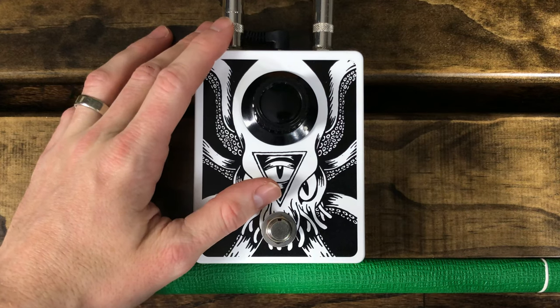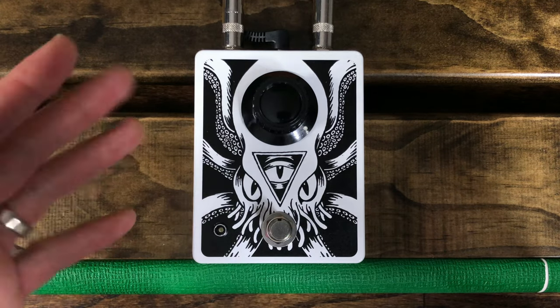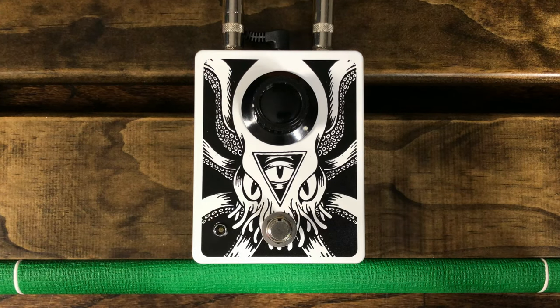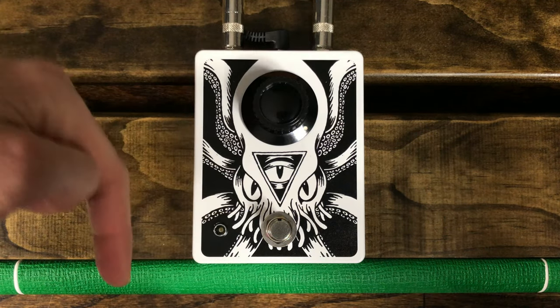Magic built countless production runs of Dunwich pedals over the years, and in fact, I believe that out of the five Dunwich pedals I own, four of them had actually come from Magic directly. So if you're looking to get your hands on any of the older Dunwich Amplification products, Magic Pedals is the place to go. I'll have a link to Magic's website and his Instagram account down in the description below.